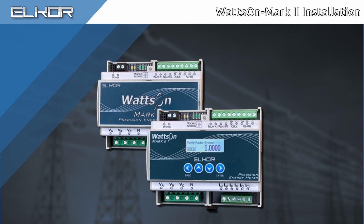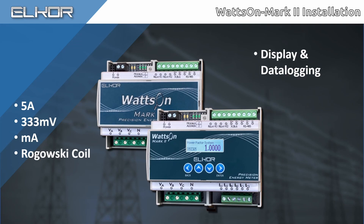The Wattson Mark II is an advanced power and energy meter. It can be ordered in various configurations including CT inputs for 5A, 333mV, milliamp, and Rogowski coils. A display with data logging, and Ethernet with Wi-Fi are also optional.